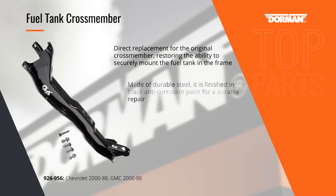This rear fuel tank cross member is a direct replacement for the original equipment part, restoring a secure mounting point for the fuel tank as well as chassis reinforcement. Made of heavy gauge stamped steel, it's finished in a corrosion-resistant paint and bolts into place for an easy repair with no special tools required.